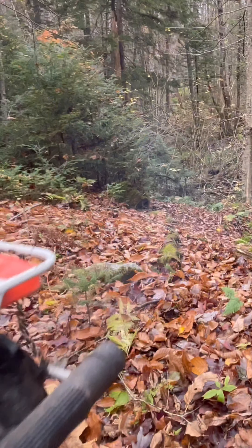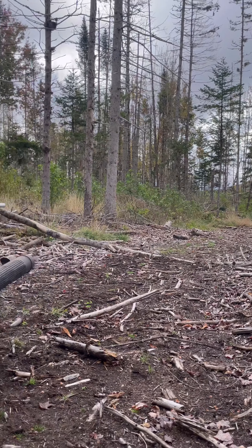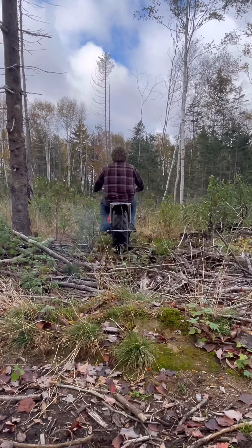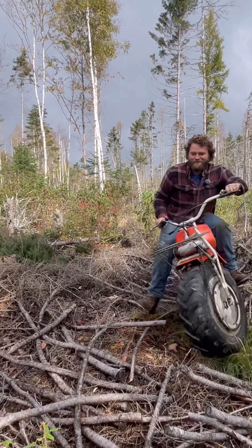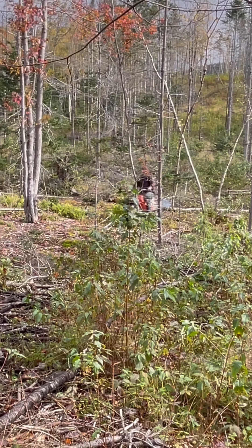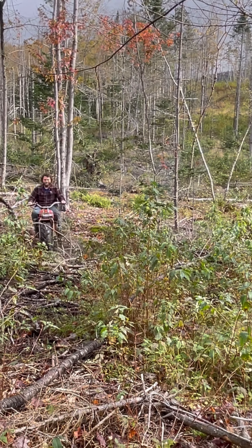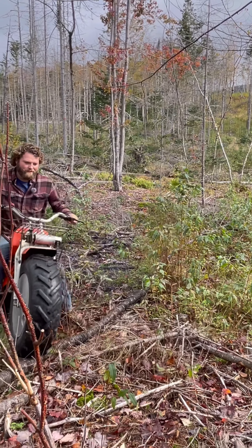Let's try out this Rokon Moto Tractor. This thing has 15 inches of ground clearance, it's all-wheel drive, and it's got tractor-like tires on it. I'm pretty sure this thing will go wherever you point it. This thing literally has 'tractor' in its name — of course we're going to see if it can pull. Well, she can certainly pull. Let's see if she can climb.